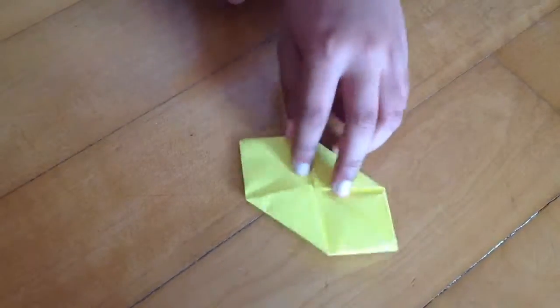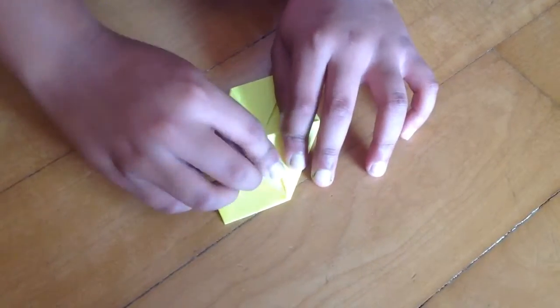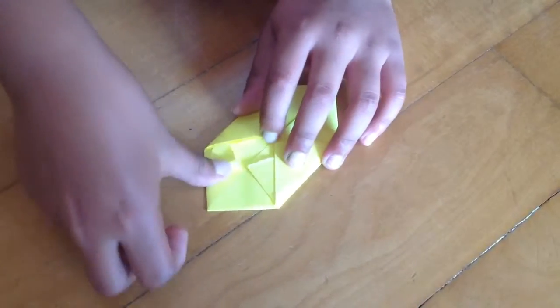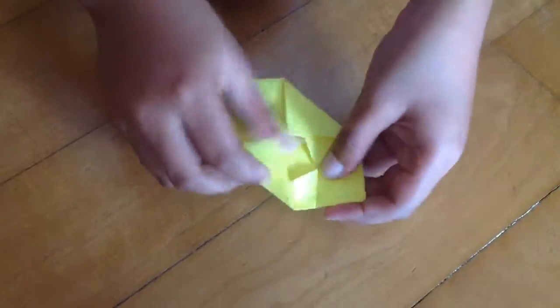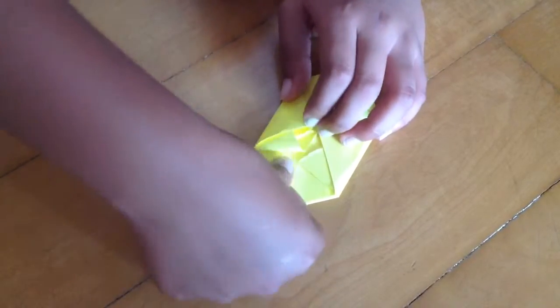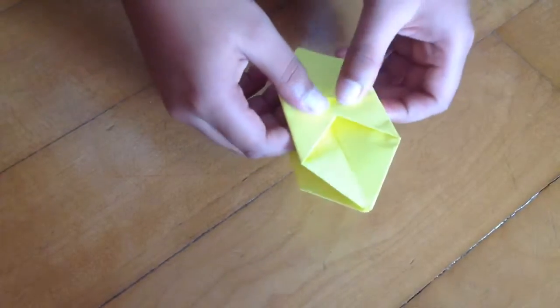Now take this edge and put it on the other side. Then what you will do is just blow from these edges down and you will see you have a hole in the middle here — just blow on it.